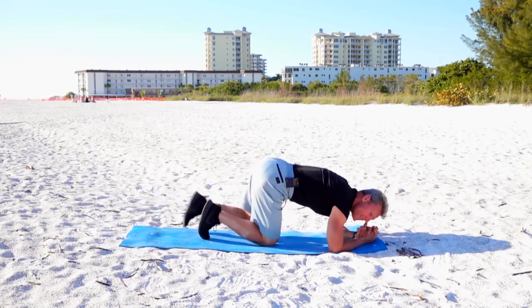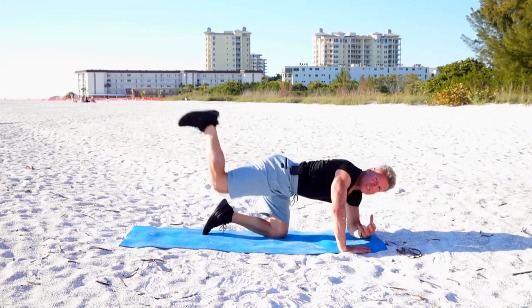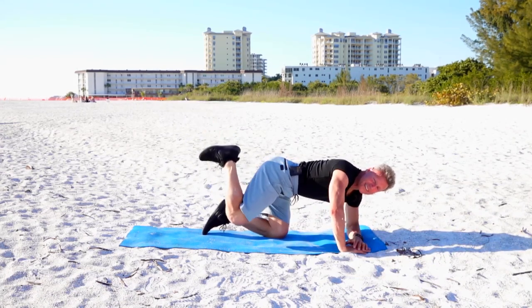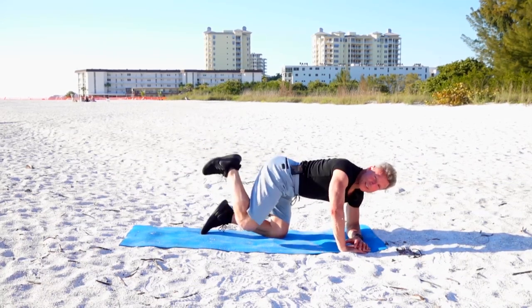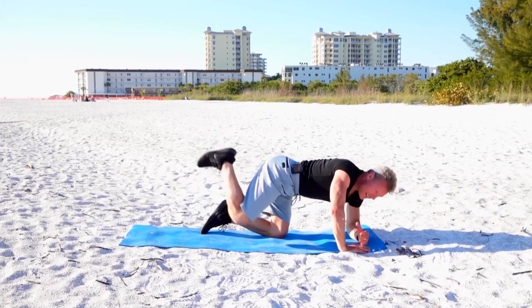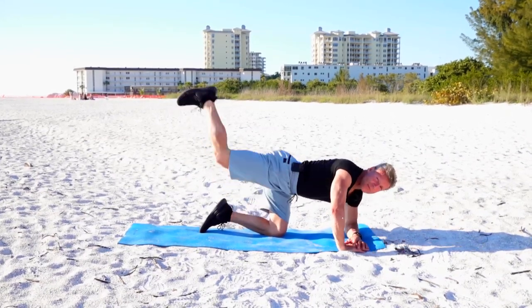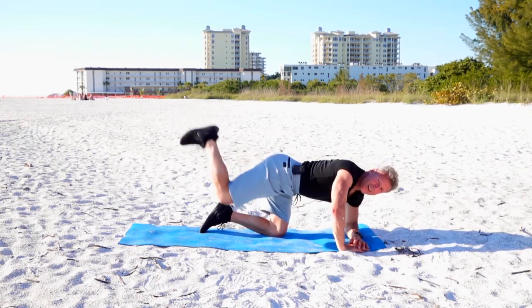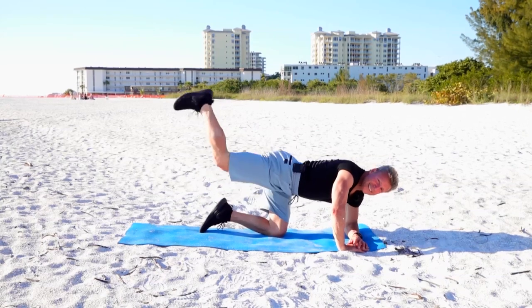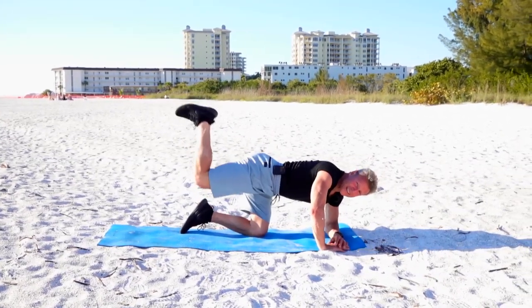Now I want to go right to that buns pulse. Really squeeze those bun muscles — nice and easy. You're certainly going to have "so what" days — days where you're not going to be as healthy as you want. So what? Pick it up the next day, the next meal. That's how you win long term. Come on, you're almost done — let's go.